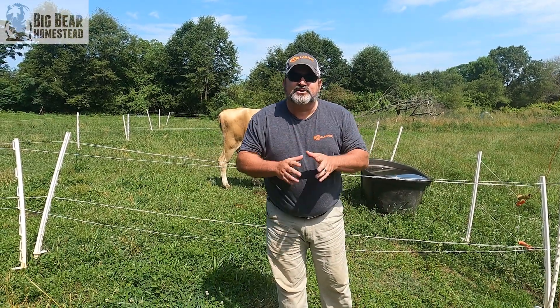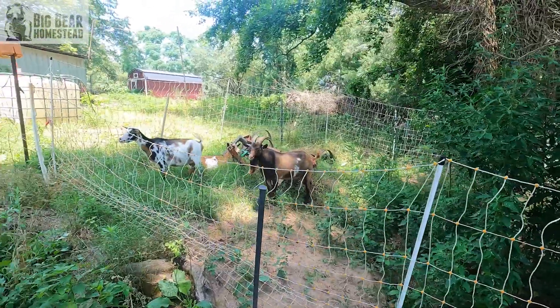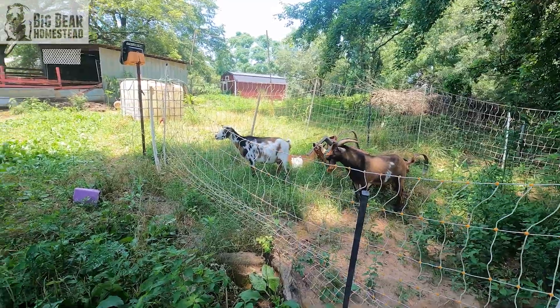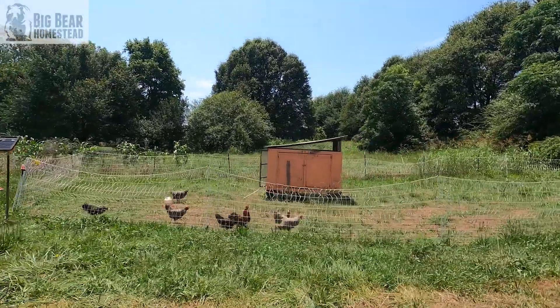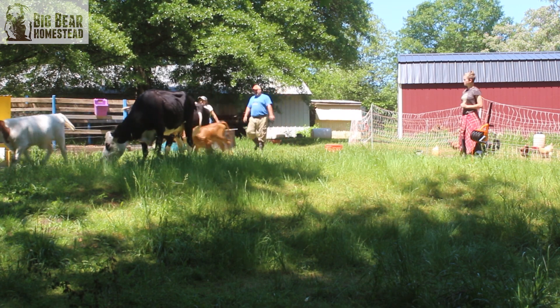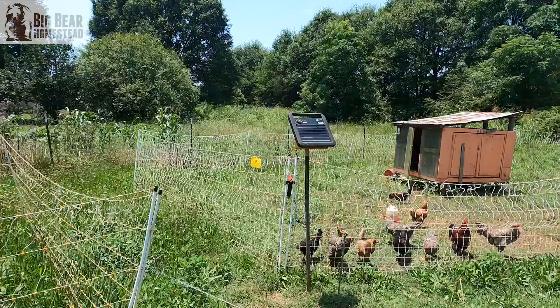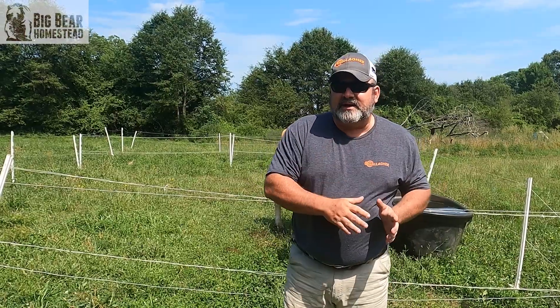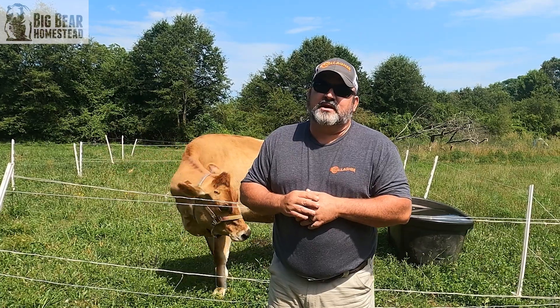Hello nation and welcome back to the homestead. Here on our homestead we absolutely love the fact that we're able and blessed to be able to take all of our animals and move them on a daily basis from paddock to paddock. Now that usually requires different types of fencing, which also sometimes means a different type of charger, and because most of our paddocks are out in a pasture they're not around an electrical source — that's where the solar chargers come into play.